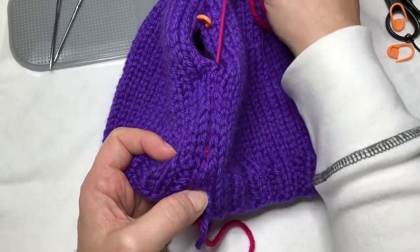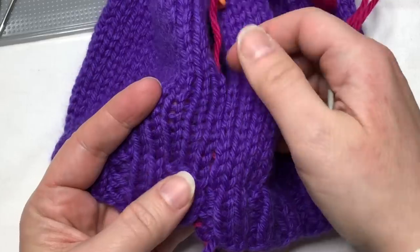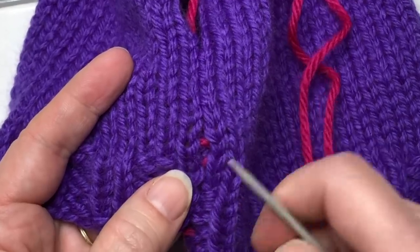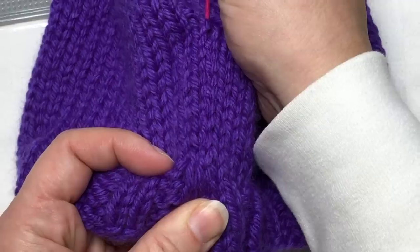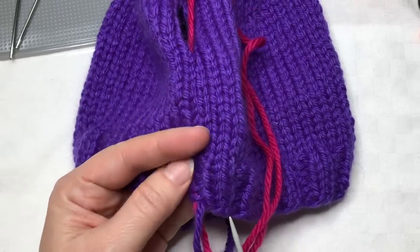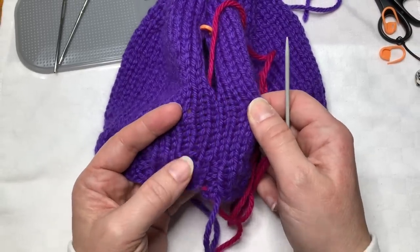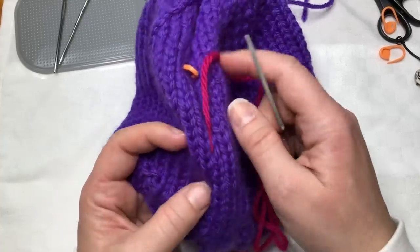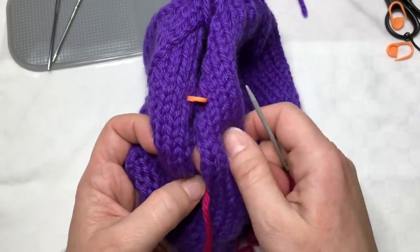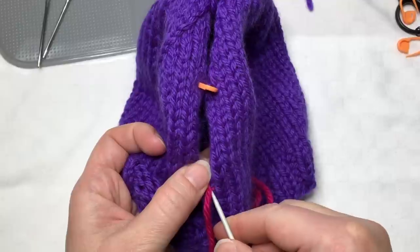Remember to pull every few inches. Notice how, even though I'm using pink yarn, it disappears. You can see the pink peeking through right here - that's where it's not quite tight enough, so I'm going to tighten it a little more. This is another reason why it's nice to have a bit of yarn down at the bottom, so I can tighten that up. I'm really pleased that you can barely see that pink yarn. That's a good thing, because if you're using a wool or fancy yarn that isn't great for seaming, it's good to know that you can use a different yarn and it won't be noticed.